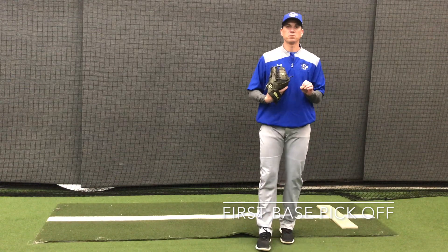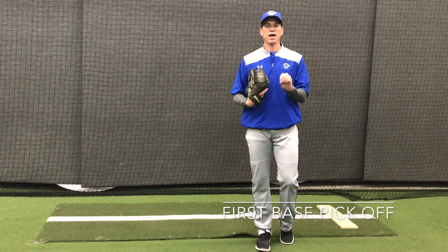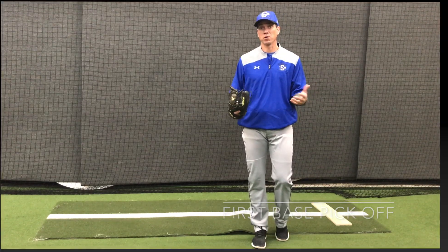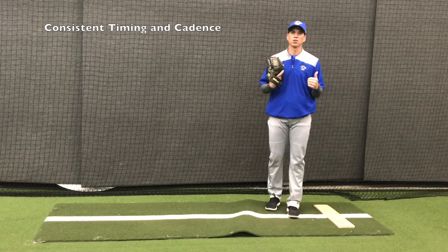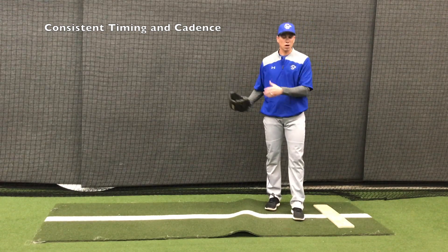A good left-handed pick-off move to first base could be an incredible asset to holding runners on base and picking runners off. But there are a few things that we have to do as left-handers to make it an effective pick-off move rather than something the other team can pick up quickly. Our timing and cadence as a left-handed pitcher is key — we have to look the same and have the same timing going to first that we do going to home.